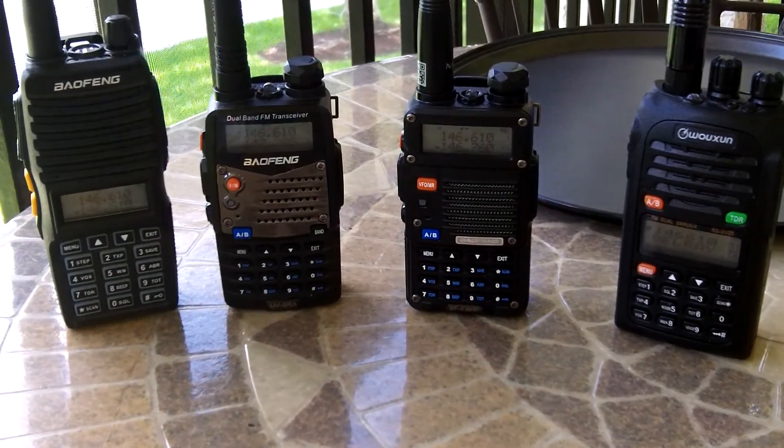All right guys, we are in the ham shack. I'm showing you the four radios here. There is my cable that I'll be using — this cable works in all four of these radios. Each one has the port opening that will accept the cable. The first radio I'm going to work with is my BF-F8HP, which has the frequencies that I want to put on each of the other three radios. I'm going to connect the cable and we'll come back.